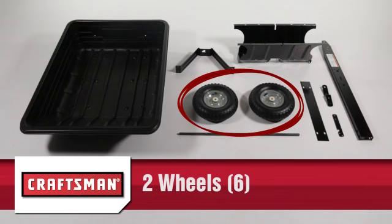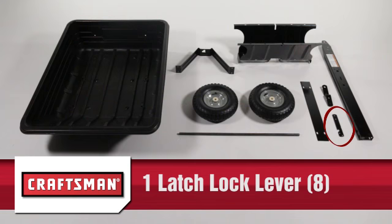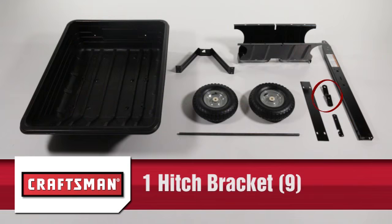2 wheels, part 6; 1 drawbar tongue, part 7; 1 latch lock lever, part 8; and 1 hitch bracket, part 9.